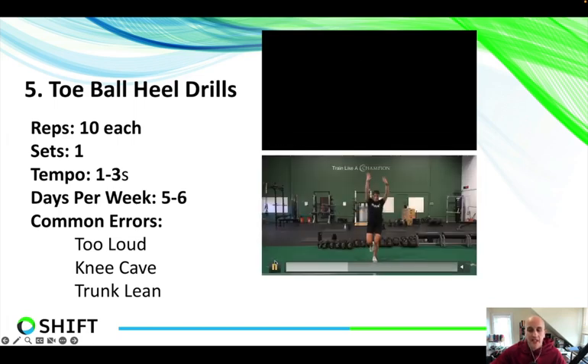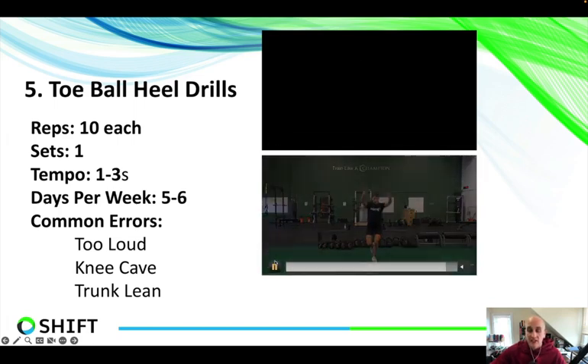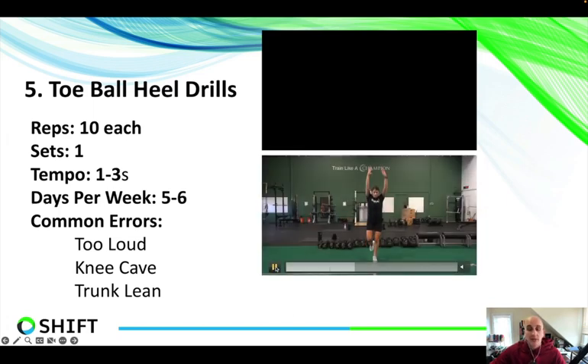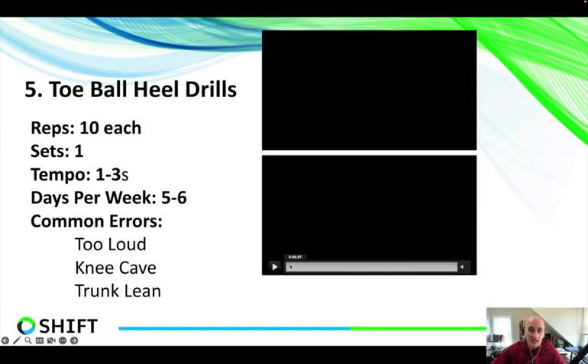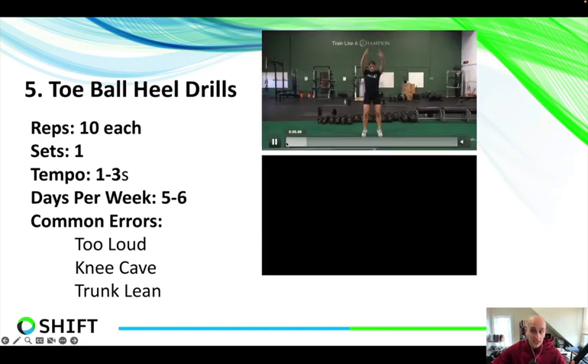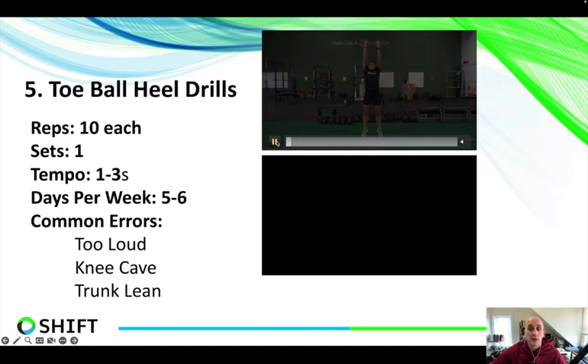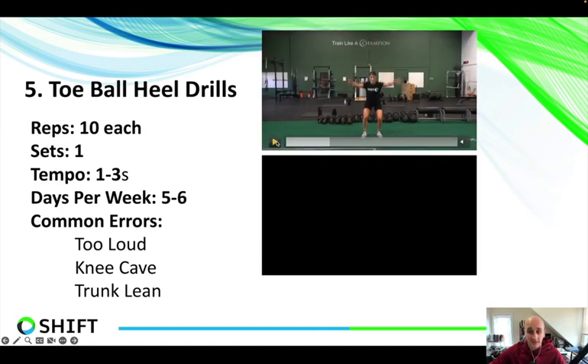The things we want to look out for: number one is landing too loud. The 'land quietly' cue helps somebody really sit into their hips and absorb the muscular forces — that's what we want instead of joint-based forces. ACL tears, meniscus tears — these happen when somebody puts all the pressure on their quads and on their knee joints themselves, and the body can't handle that. The force goes through the ligaments or through the meniscus. We don't want that to happen.